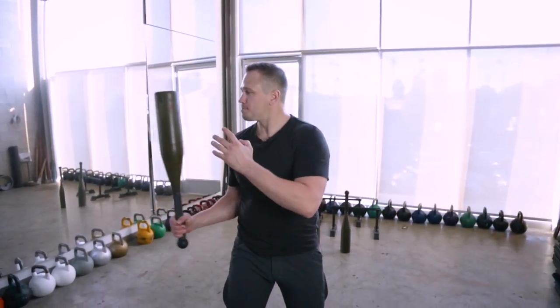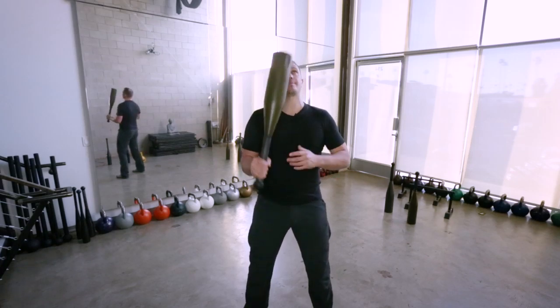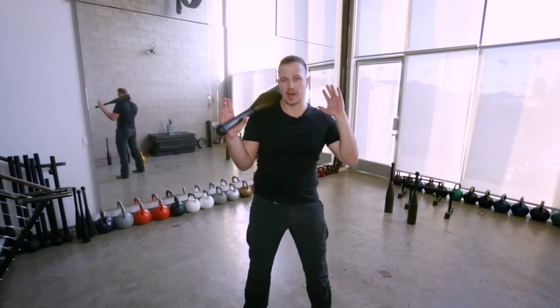Simple movements with the club bell — inside circles, outside circles, single arm shield casts — that heavy weight is moving around your body. Wherever that club is in space, muscles in your core are firing on the opposite side of your body to keep you from being pulled off your feet.